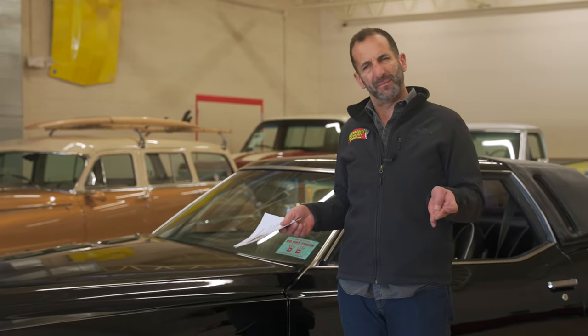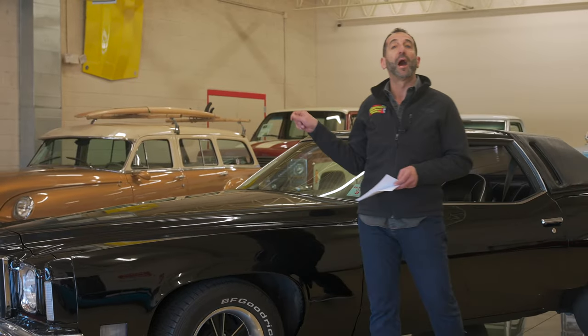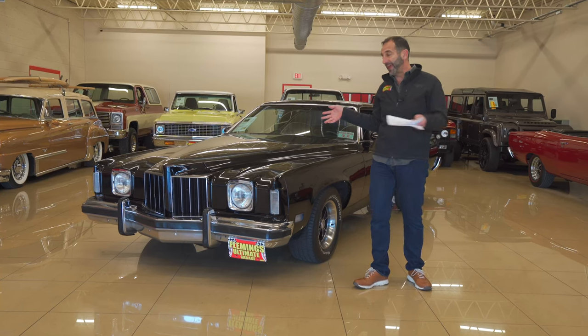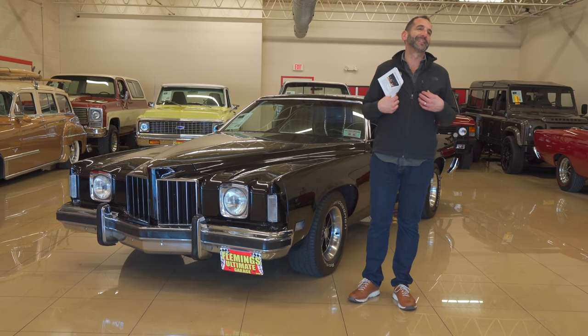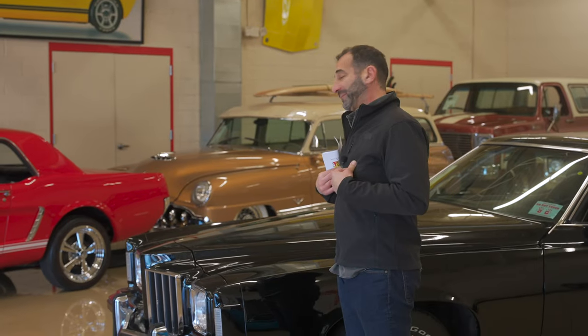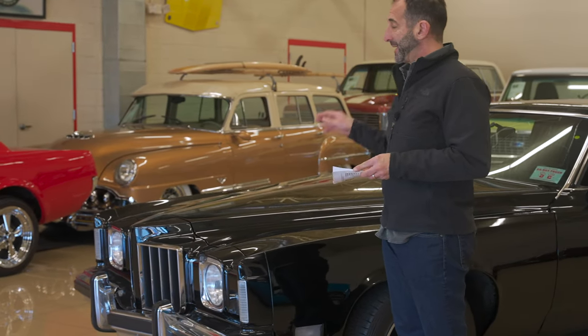Everybody, I'm Tony Fleming from Fleming's Ultimate Garage. Thanks for joining us on today's video. This right here is one of those 'I remember when' videos. What that means is I remember riding around in one of these with friends, my parents having one, borrowing it — or maybe even taking it without them knowing. I'm not suggesting that ever happened, but it is possible.